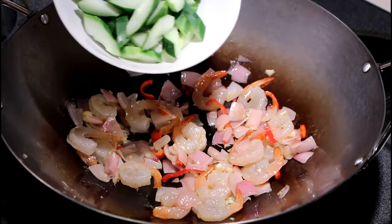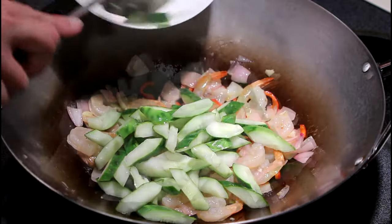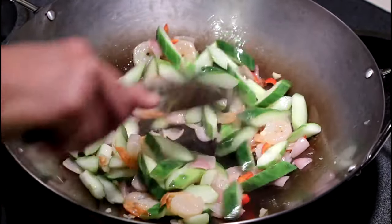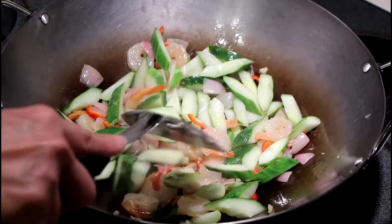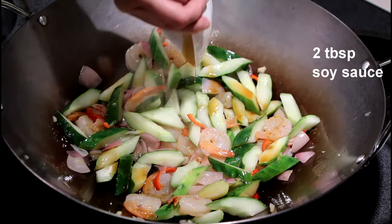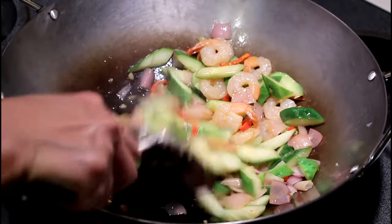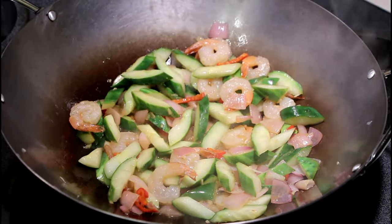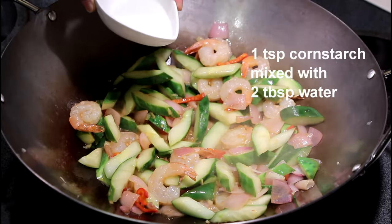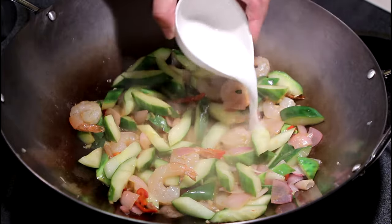The pickled cucumbers go in, along with 2 tablespoons of soy sauce. You want to cook until the shrimps just curl and turn pink. Then here I have 1 teaspoon of cornstarch mixed with 2 tablespoons of water to thicken the sauce.